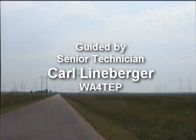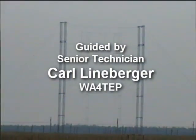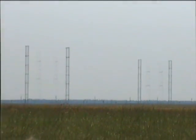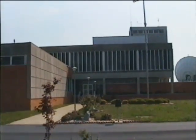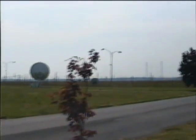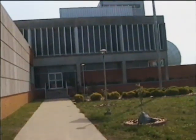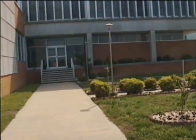These are the curtain arrays of Voice of America Site A.